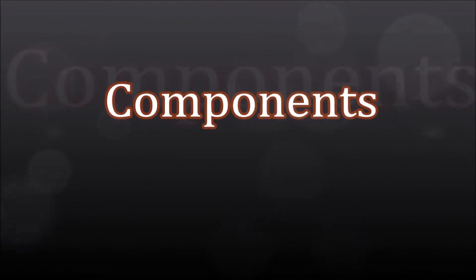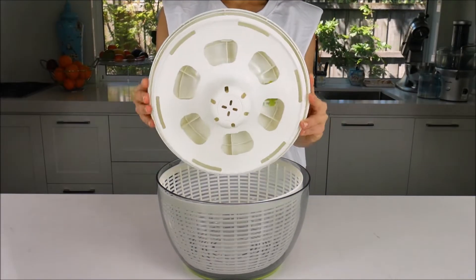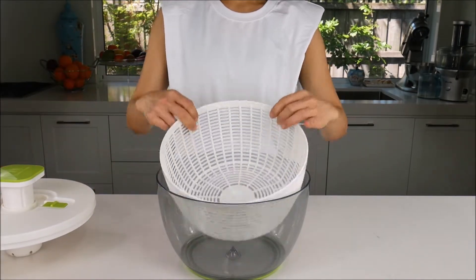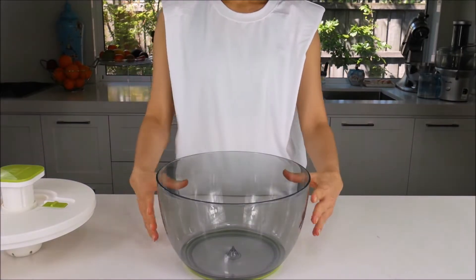Components. The salad spinner comes with a lid, a basket, and a bowl.